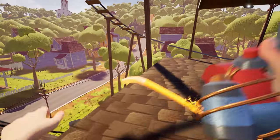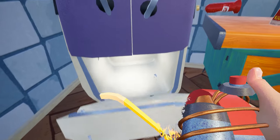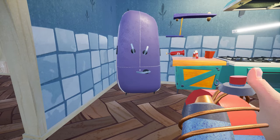Now next you have to take the crowbar to your house and put the crowbar in your refrigerator's ice box. Now wait for 3 to 5 seconds and then open the refrigerator.